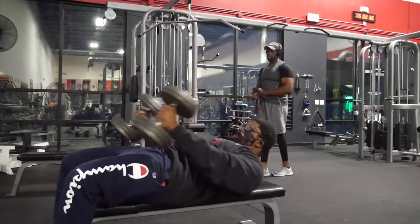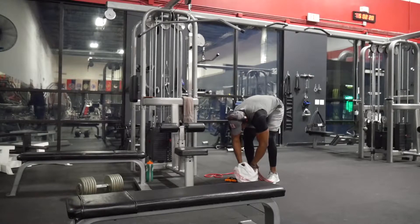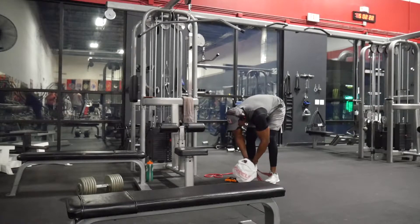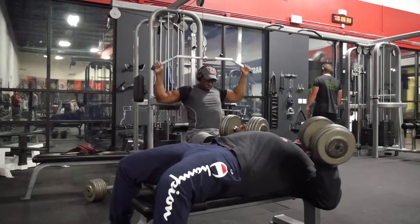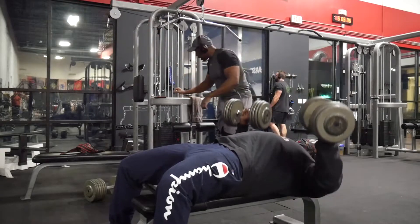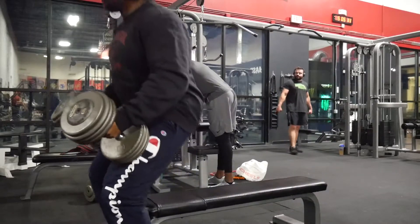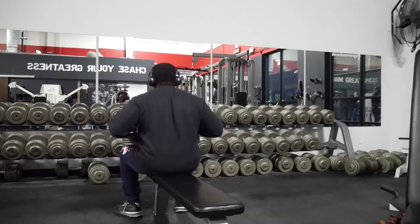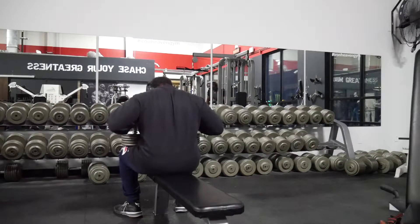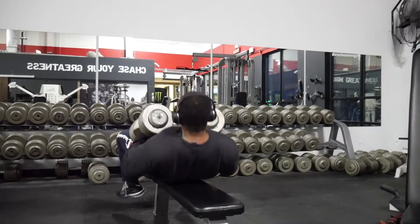Starting with flat dumbbell press. Making sure I don't burn myself out on an insane amount of warm-up sets — I want to keep emphasizing it's very important not to blow your load on warm-up sets. You want to keep them just for warming up, so I do very low actual warm-up sets and a couple of high-rep feeder sets just to get the joints, tendons, and ligaments ready for the heavy pressing.